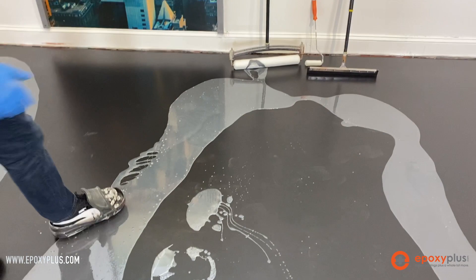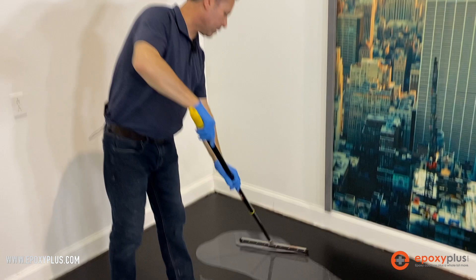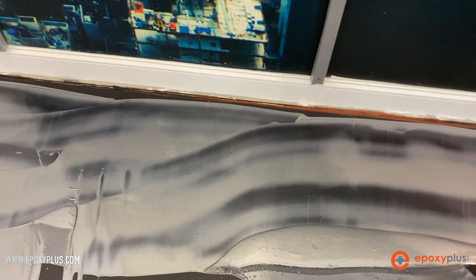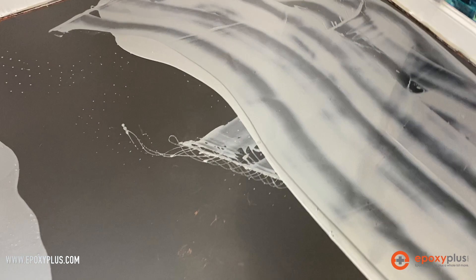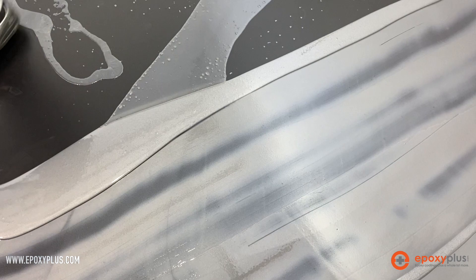We have all of our tools set up. I'm wearing spike shoes because I have to walk in the epoxy. I've got my flat blade squeegee, my 18-inch 3/8 snap roller, and a roller for the edges. We're going to take this silver metallic epoxy and start moving it around. I'm getting it close to the edge but not worried about getting it exactly there — that's what the small 4-inch roller is for. I'm not putting any pressure on the squeegee; I'm just letting its weight move the epoxy around the floor.